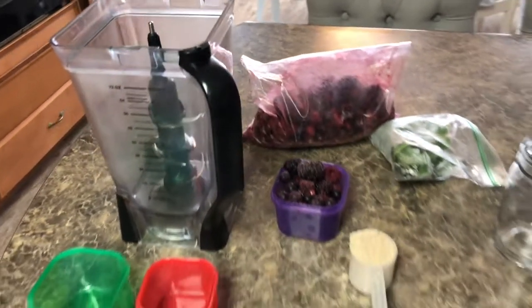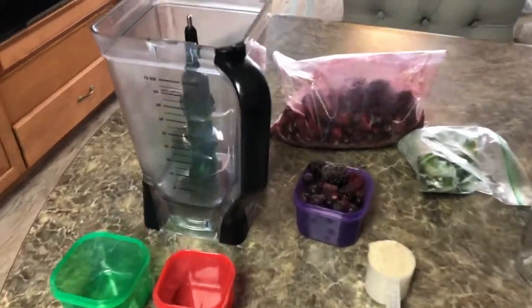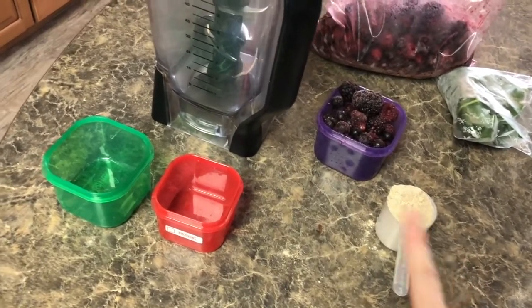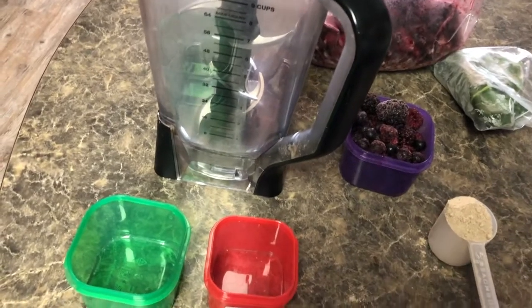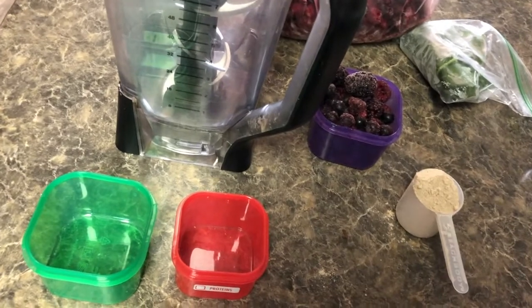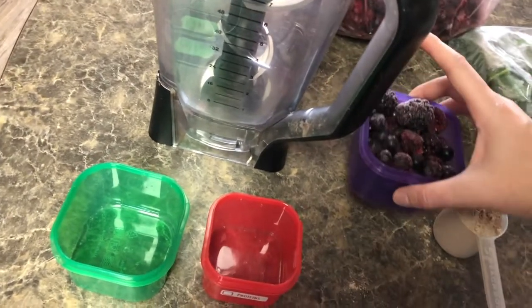All right guys, this is how I start my day most days — I'm going to be having a superfood shake. Today I'm having a tropical strawberry. The reason why I'm showing you these containers is I give these to all the girls in my boot camp and challenge group. It helps us figure out our nutrition so you're eating balanced foods and not heavily on one food group. Each color represents a different food group.